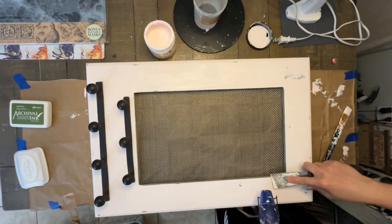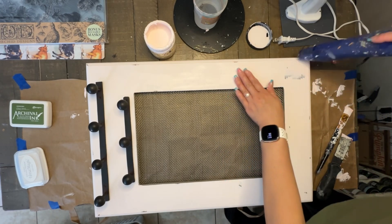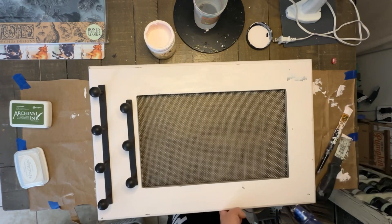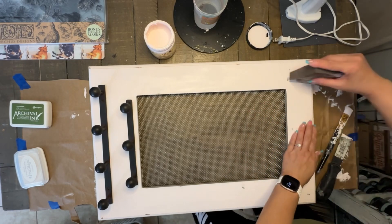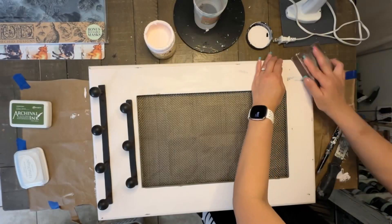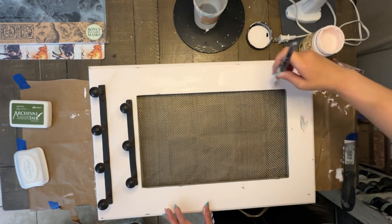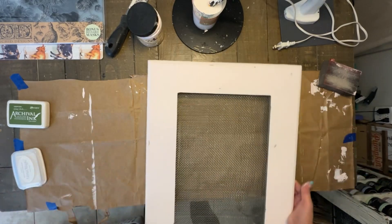Since I used a paint brush on a bigger surface space, it was really evident that all the brush strokes were visible, which was a bit of a bummer. In hindsight, I'd probably use a small roller brush for future projects with more of a bigger space like this. If I was doing a small project it wouldn't be as noticeable, but in this case it did bug me a little bit.